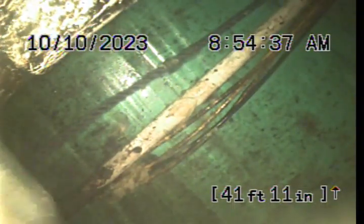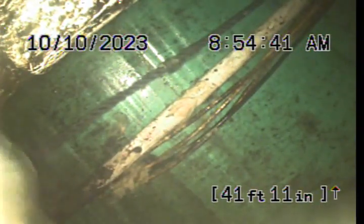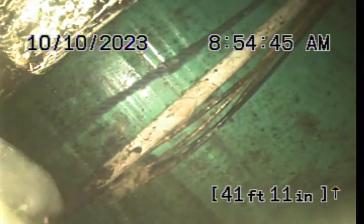We've got our gray water line going to a lift station. The lift station looks like green PVC, so it's newer. We've actually replaced the pump on this lift station years ago.